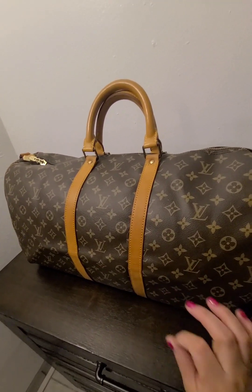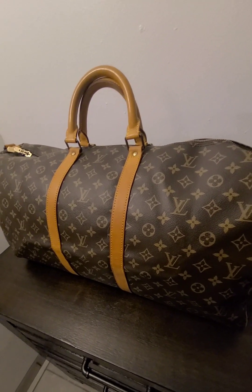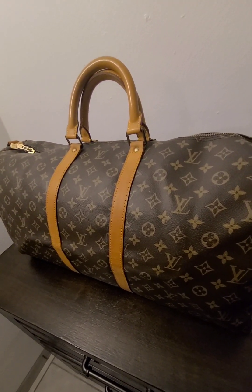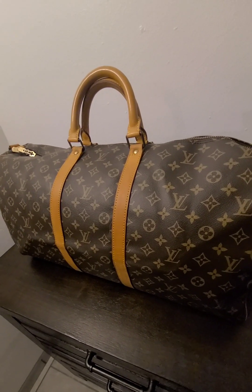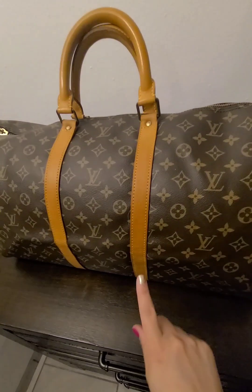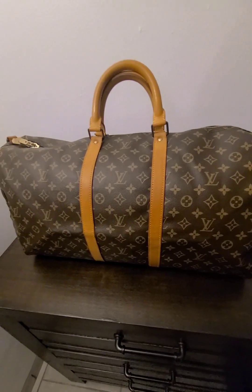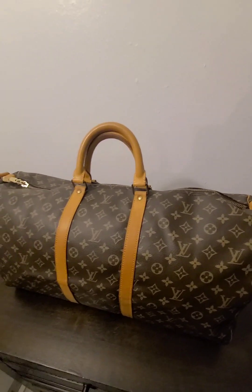I was able to purchase a vachetta leather strap from Amazon. The patina doesn't quite match right now because it's brand new, but once it's been aged a little bit and I use some oils to darken it to get this honey patina, it's going to match perfectly. So I love this bag.